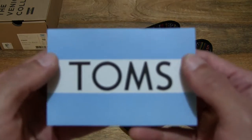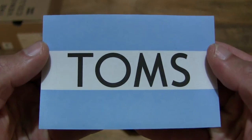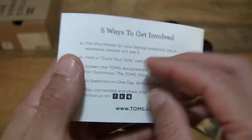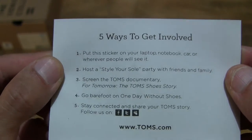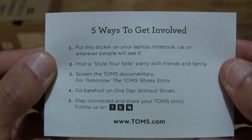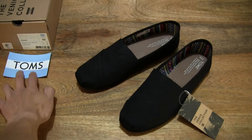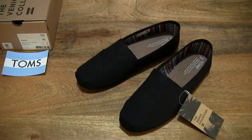Let's take a look at this sticker here with the Tom's logo and branding. Just setting that sticker to the side and moving right along.